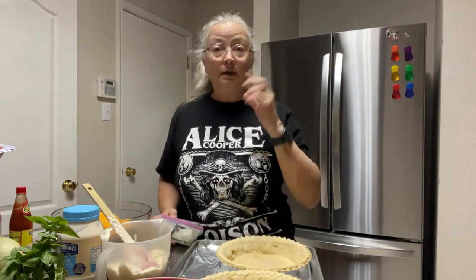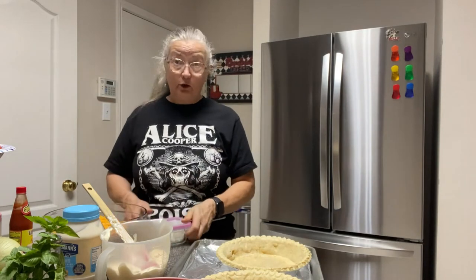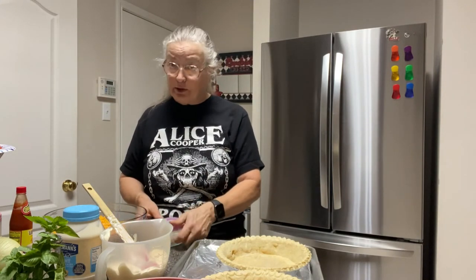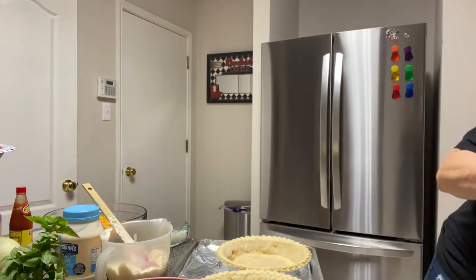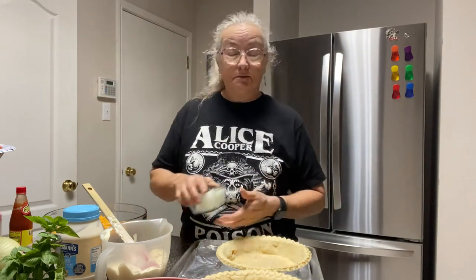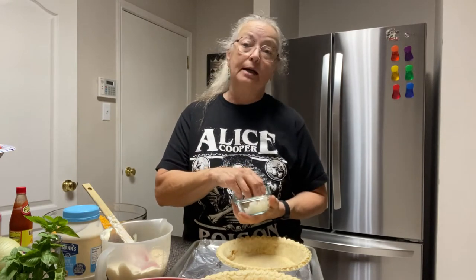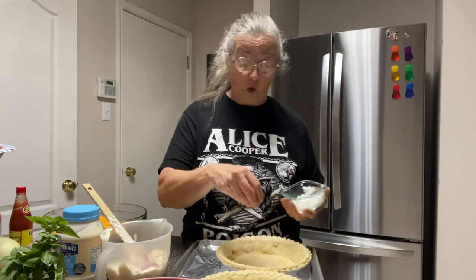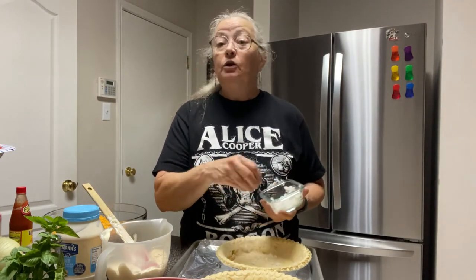I'm sure there are lots of you who want to challenge me on that — please save your time. You use and do whatever crust you like best. My whole point in these videos is just to give you some ideas. It's not to tell you this is the only way or the best way to do it, so you use what you like.